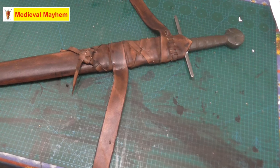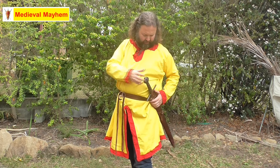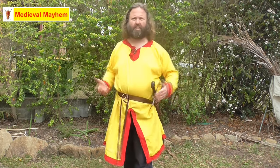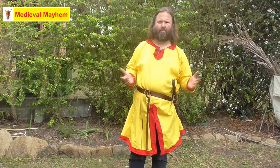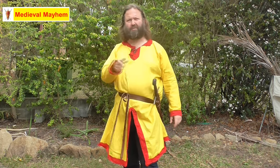Right guys, there we go — all finished, all done, and I'm really really happy with this. It's come out really well. There we go guys, the sword scabbard is all finished and I'm really super happy with it. Lots of adjustability — I might cut this belt down just a little bit in the future, but you need plenty of room depending on what winter kit or armor you're wearing, and you don't want it getting in the way. I really hope you've enjoyed today's video — please like, subscribe, and share. I'll catch you in my next video.